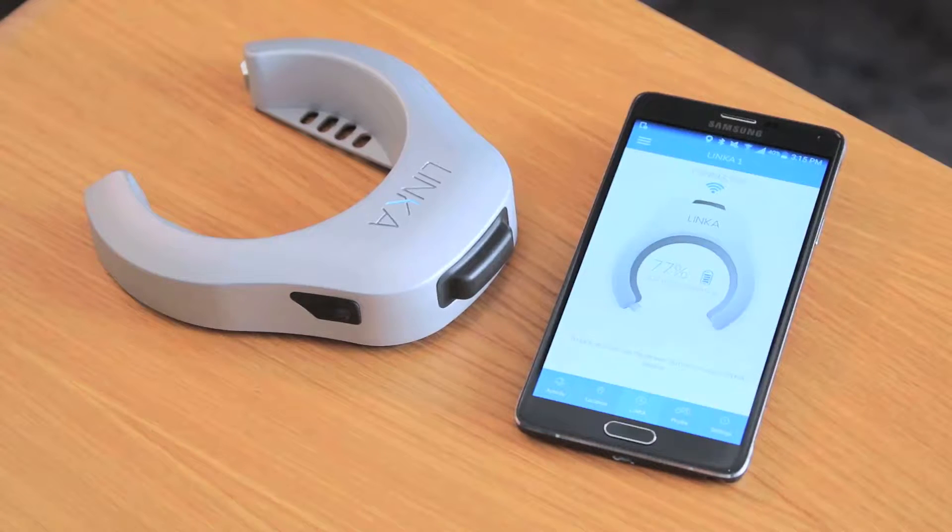Hey guys, Mo here from Linka. This is a quick instructional guide on how to do a firmware update on your Linka device using an Android device.